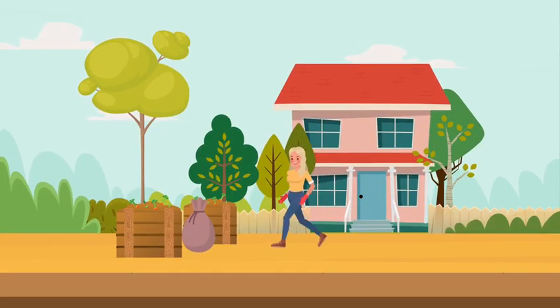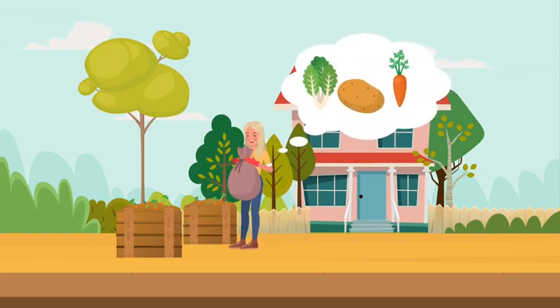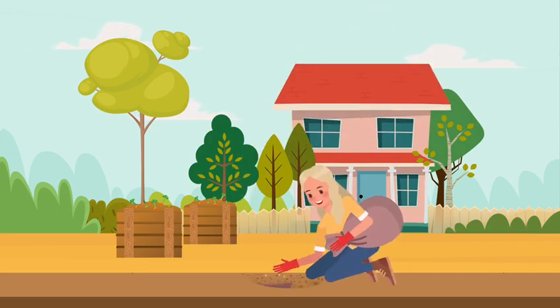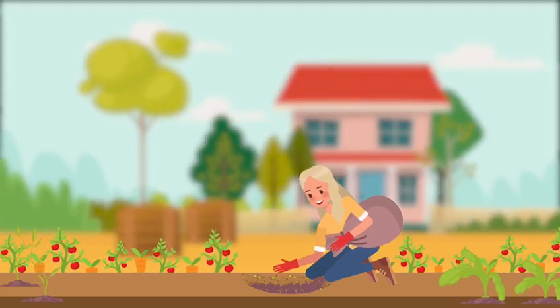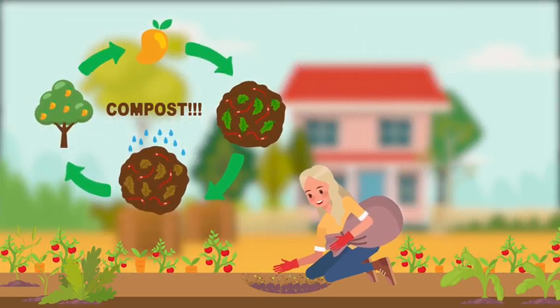Mrs. Johnson goes to the garden center to get a bag of compost. She plans to plant lettuce, tomatoes, and carrots in her garden. At home, she carefully mixes the compost about 20 centimeters into the ground to ensure that the compost nutrients will be fully absorbed by the plants for optimum healthy growth.